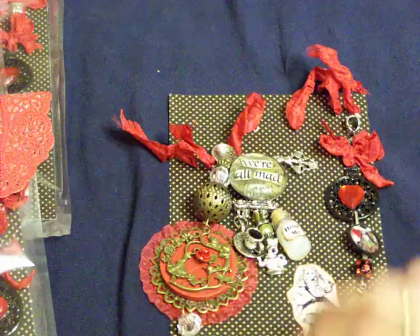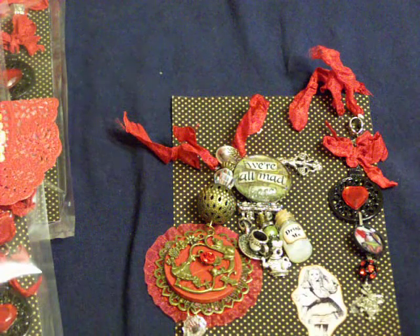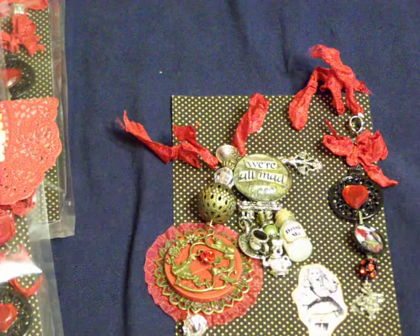Steffi gets to pick which one she wants — they're all pretty much the same except for the butterfly. Thank you guys for watching. Leave your comments, I'll see you later. Bye.